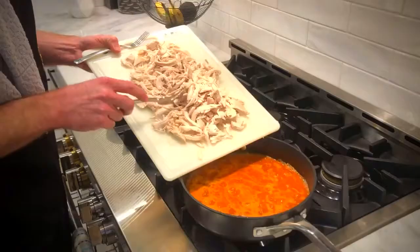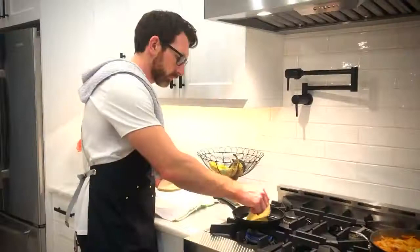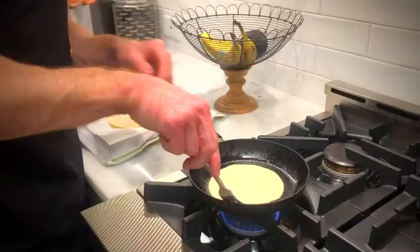Then add your sauce and bring it all to a boil. Reduce the heat to a simmer and add all that chicken. Everybody is in the pool. Now we're going to cook this down for about 10 minutes until that sauce is reduced and that chicken is nice and tender. While that's working, we are going to heat our tortillas. You can do this on a griddle or in a pan with just a splash of oil. When the tortillas are soft, wrap them in a clean dish towel to keep them warm.